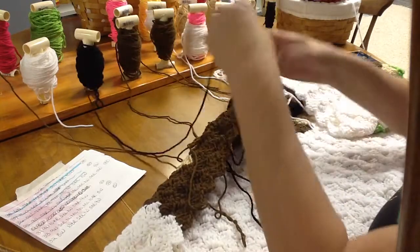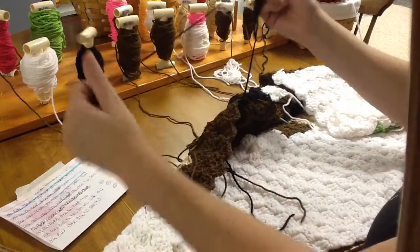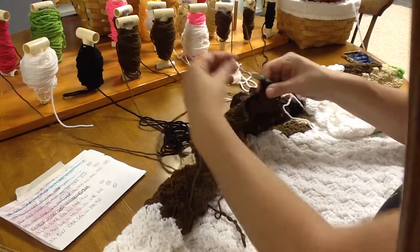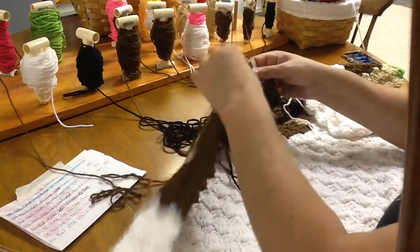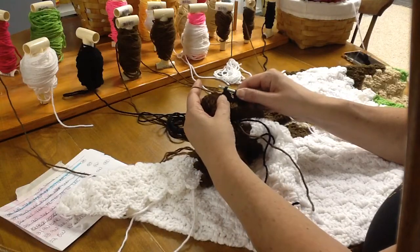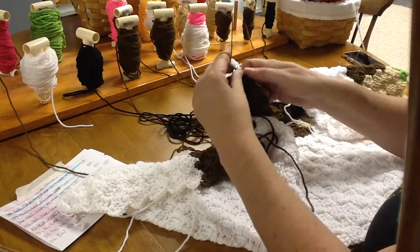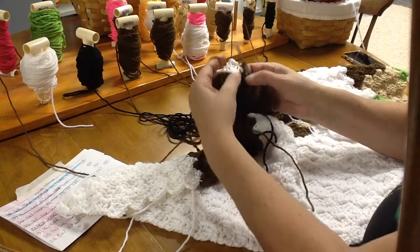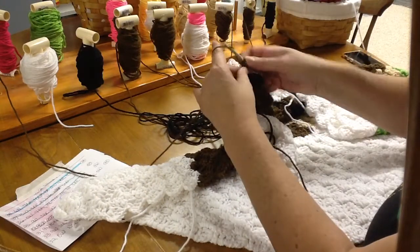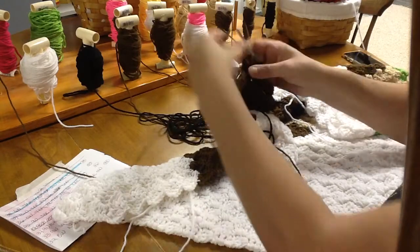Then we need three brown. Let's go ahead and pull out some string — strings are all fresh right now and I don't want them to get tangled. We need three brown and I do have a brown string here. Give that a tug. We're going to go into that next block over, wrap around the brown, bring it through the block, bring it through the loop, chaining up three, and then double crocheting in between the third and fourth row of that block. Double crochet and one more double crochet.